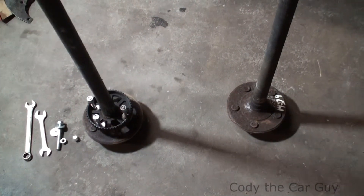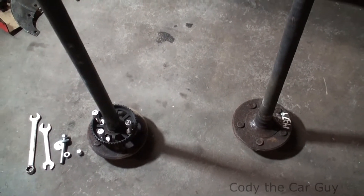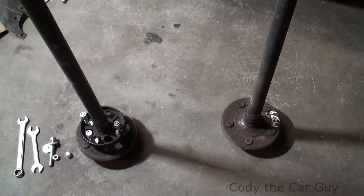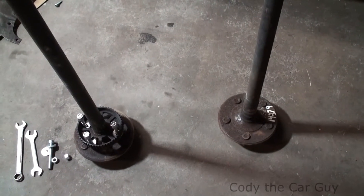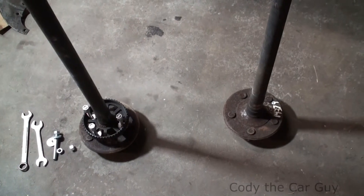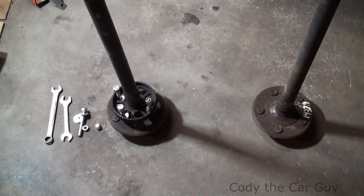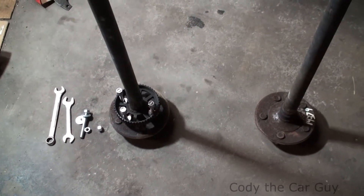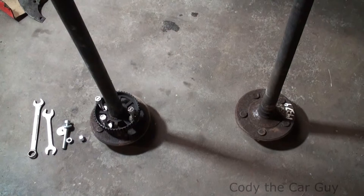Welcome to Cody the Car Guy. We've got two axles here — the one on the left is a bent axle with the ABS gear on it. The axle on the right was brought to me and it does not have the gear, and no one else around here had one. I'm going to show you how to make a simple press to get that gear off without damaging it so you can get it on the other axle and get it back in the car.